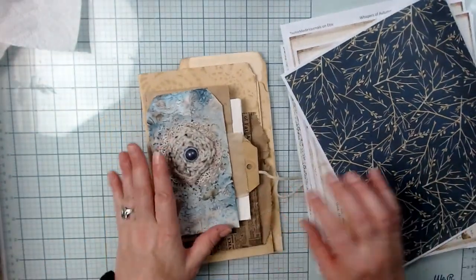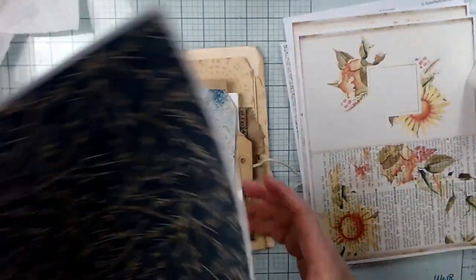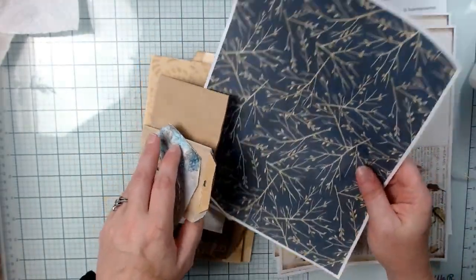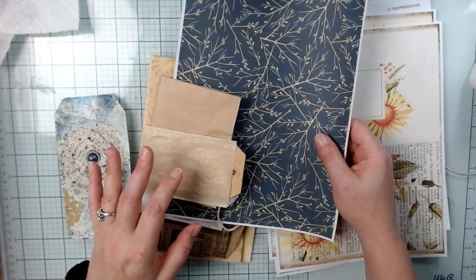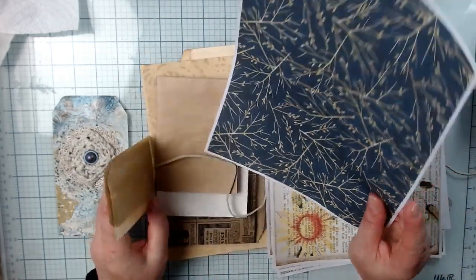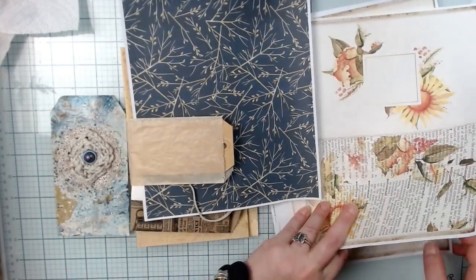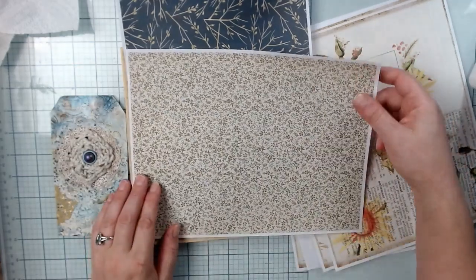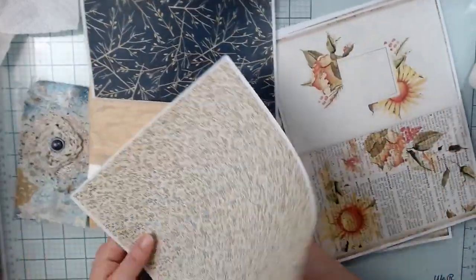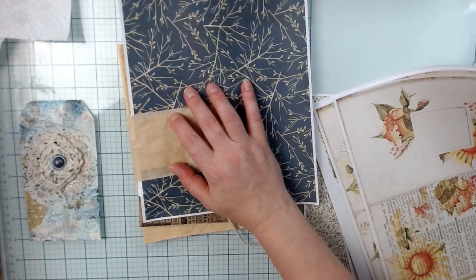I want this one to go on the brown — I'm going to put that on the first brown bag. I think I'll do this one on the front, a little bit of this one on the front. So let's do that. I'm going to go ahead and measure the space here on this bag — four wide by two and three quarters. Let's start there.